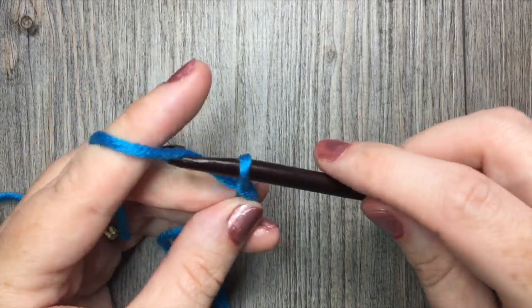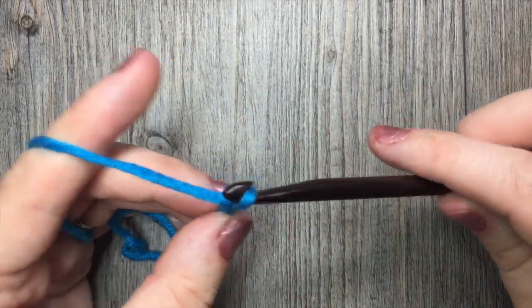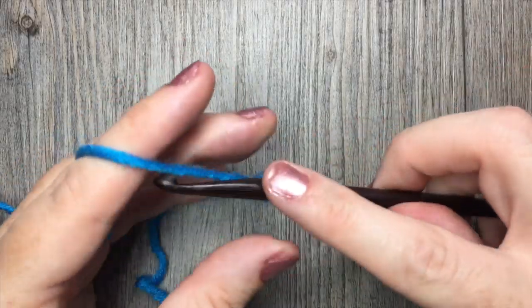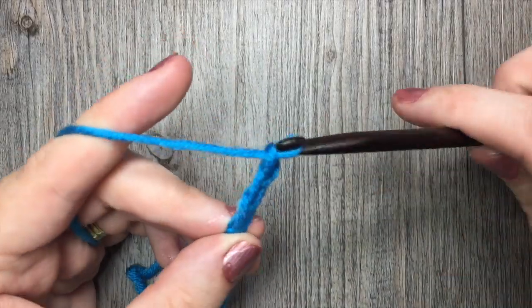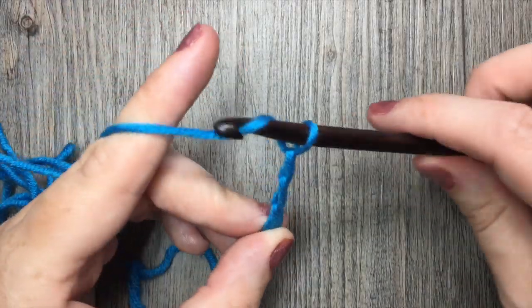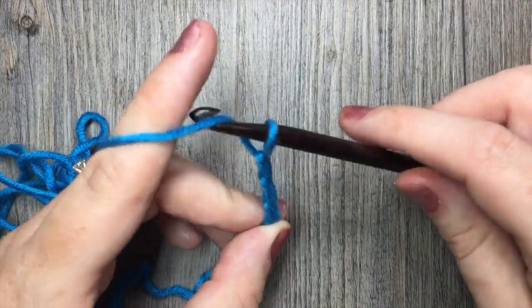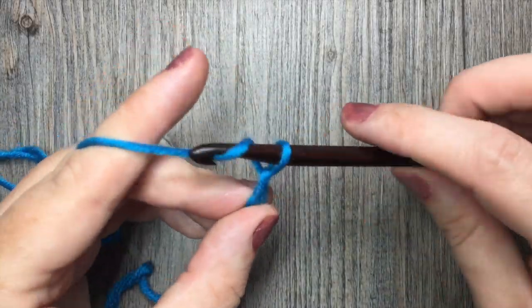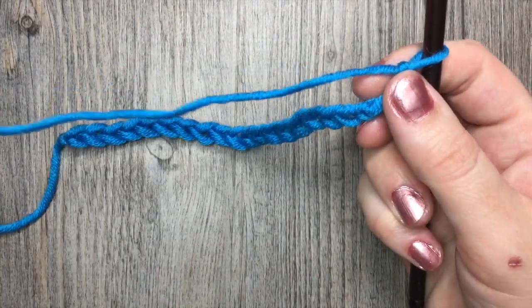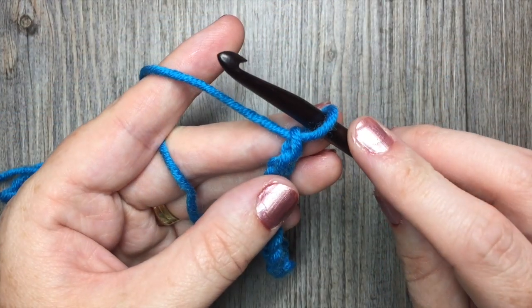Today for the tutorial, I'm going to start by making a chain of 20 stitches. So there's my chain of 20. You can start with any multiple of three stitches plus two.